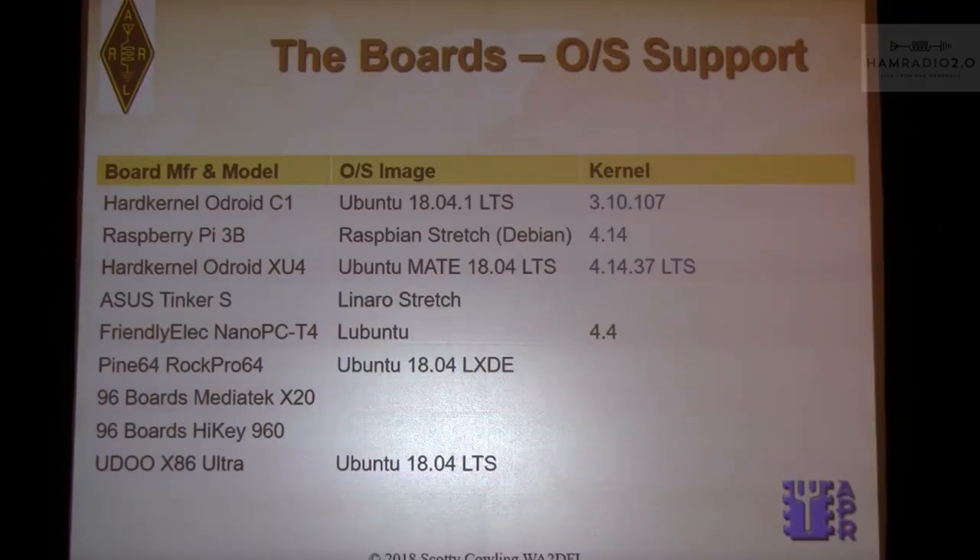For OS support, some entries in the chart are blank because I couldn't find any image online — I ran out of time and it takes a lot of digging. One question: on the hard kernel page they claim two different kernels for the same version of Ubuntu 18.04 LTS — maybe a Linux expert can explain that. Most of the mainstream boards use a standard version of Linux, which I like, because I've got enough of a fight with the software that runs on Linux without fighting the operating system too.